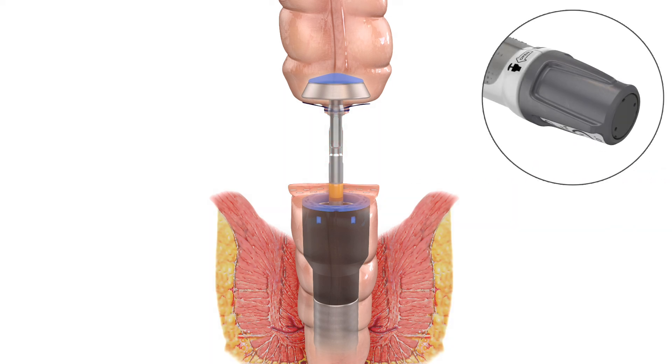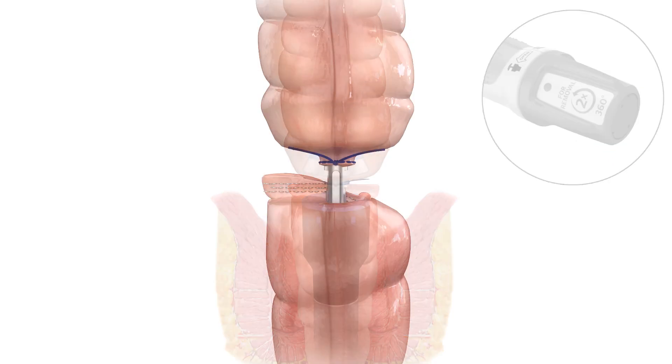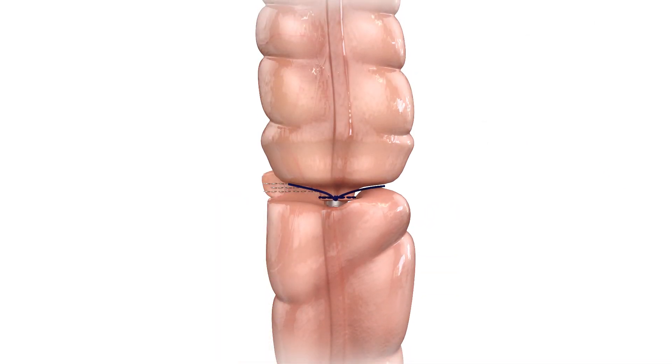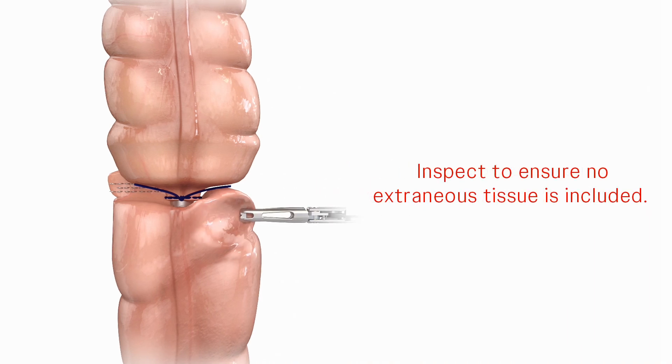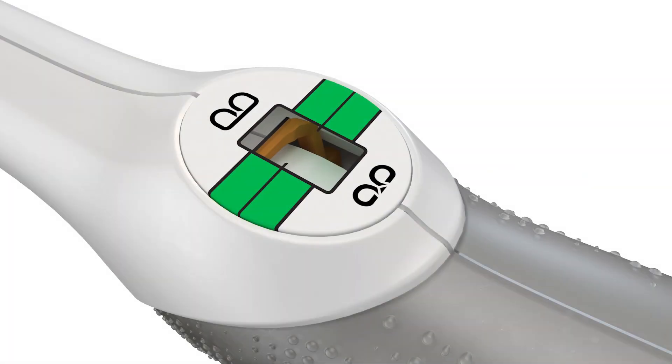Close the device by rotating the adjusting knob clockwise. As the device closes, it is important to ensure the tissue remains in the proper orientation and no extraneous tissue is included. Tissue thickness may vary even within a single patient's GI tract.